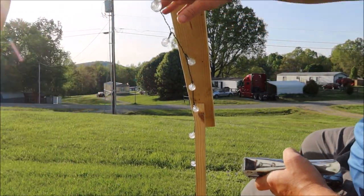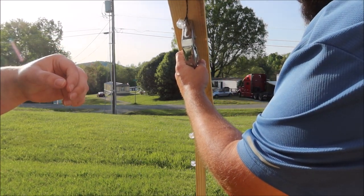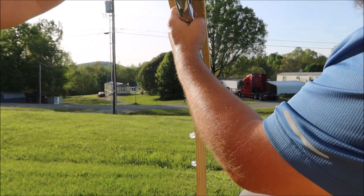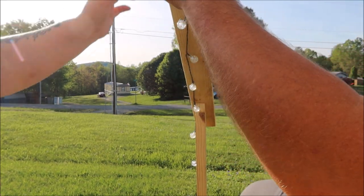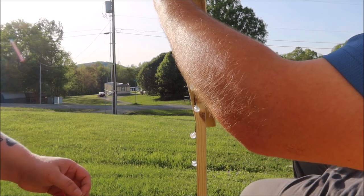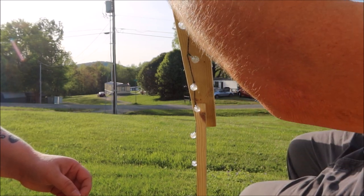That way it will be up out of the way. I really like how the lights turned out — they're pretty heavy duty and I think these will last a very long time. When it's dark out, they're on for a certain amount of hours and they have a lot of different modes.